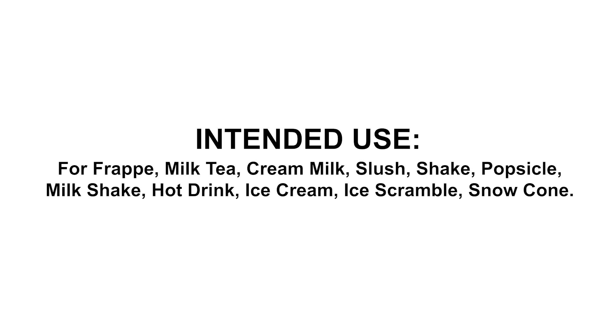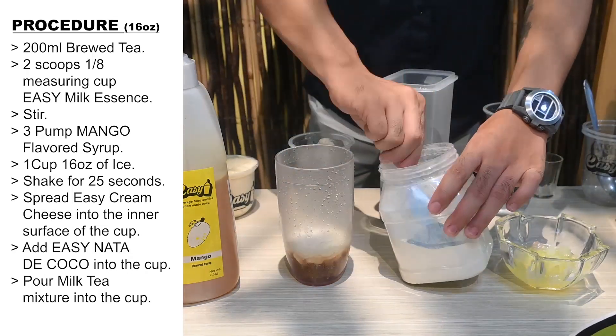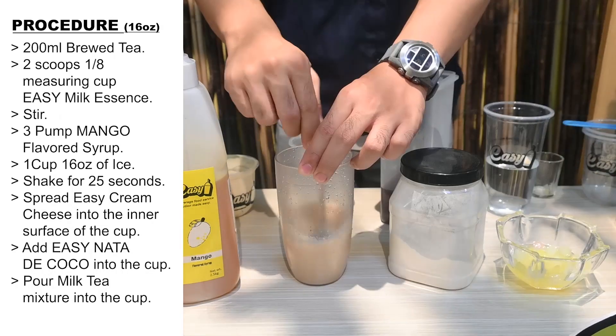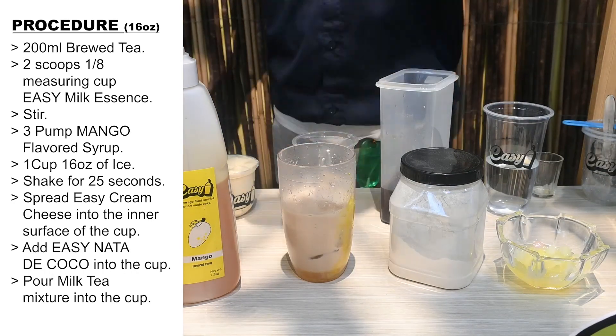Here are the procedures. 200 milliliters brewed tea. 2 scoops 1/8 measuring cup Easy Milk Essence. Stir. 3 pumps Easy mango flavored syrup. 1 cup, 16 ounces of ice.